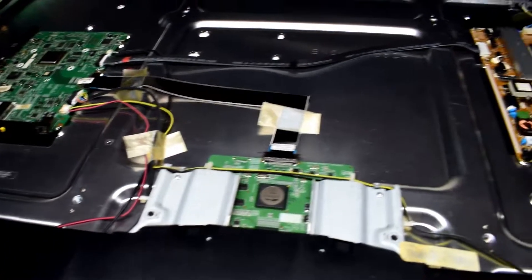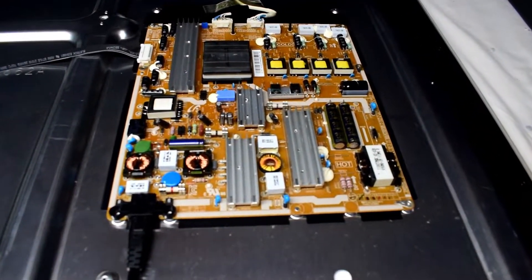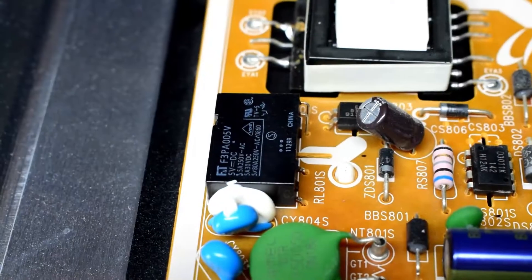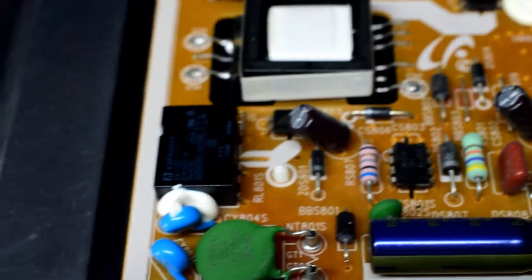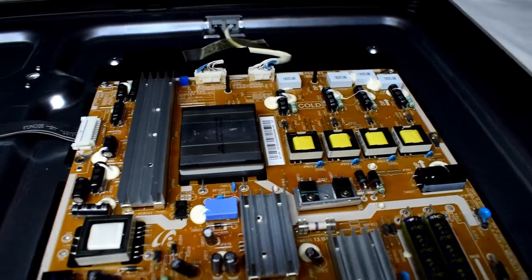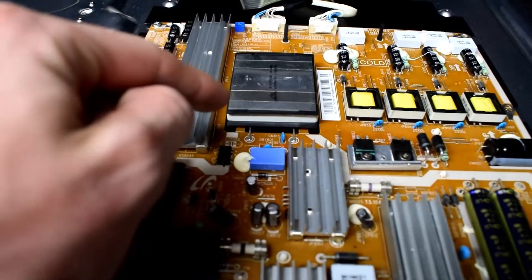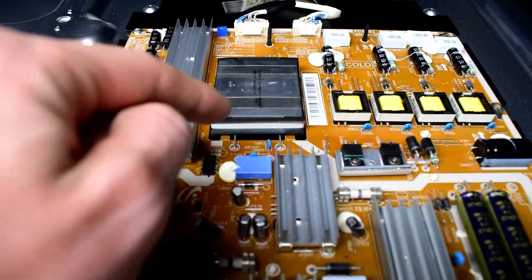This is the inside of the TV. With this model, when you plug it in, you could hear this relay clicking — it's going into protection mode. At first I thought it could be the backlights up there, but what it ended up being was a bad solder joint on this transformer here.